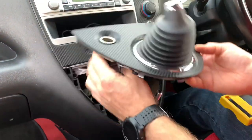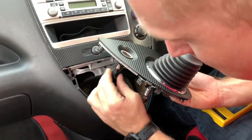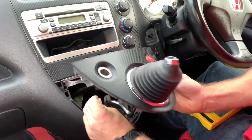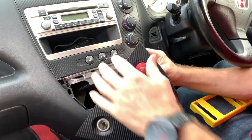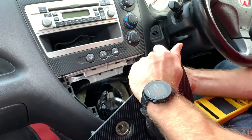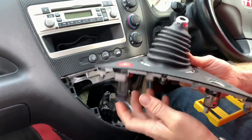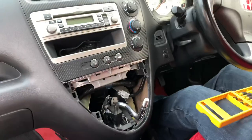At the back of there you'll have one plug for your cigarette lighter, which is handily being taped up with something - need to investigate where that's going. And one for your hazard warning switch. These are always more difficult when people put pressure on you filming it, but there we go, that bit's off.